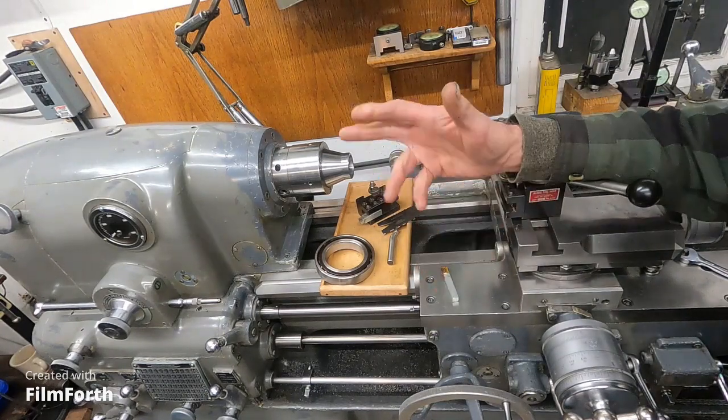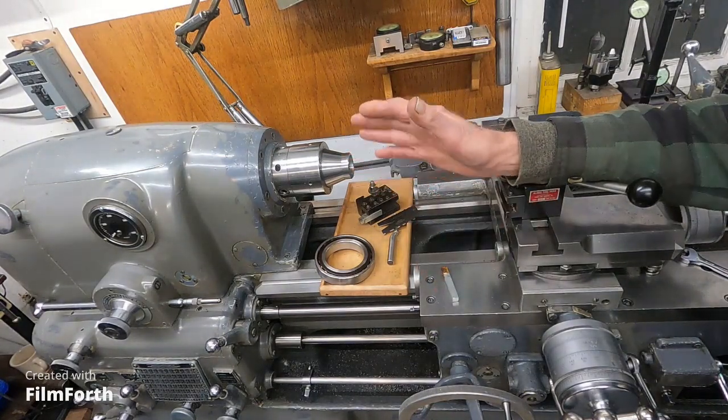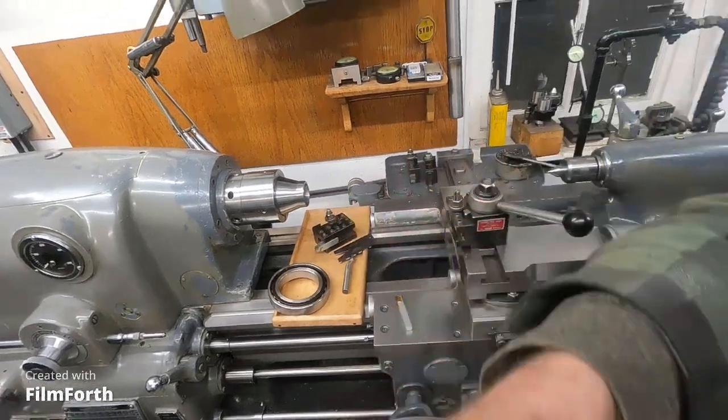I've got a couple of things to talk about. First, a disclaimer. I am not a spindle expert. I have built spindles and rebuilt spindles, but the very simplest of them — and I mean spindles now — they are super complicated.